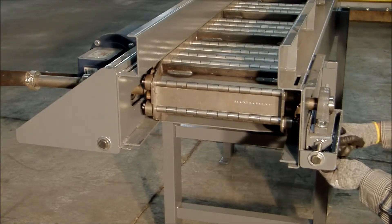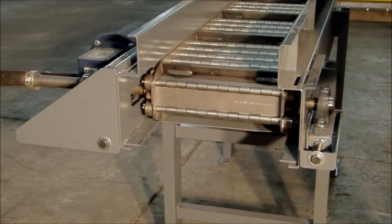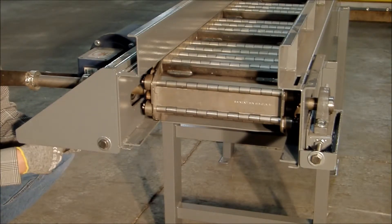I'm going to go ahead and loosen these two half-inch, and then loosen the four nine-sixteenths on the drive side.